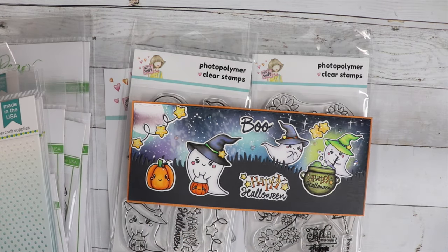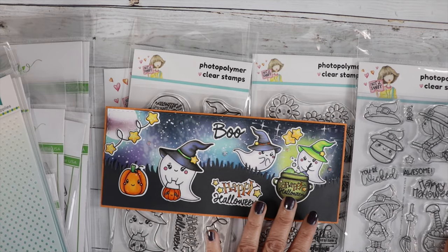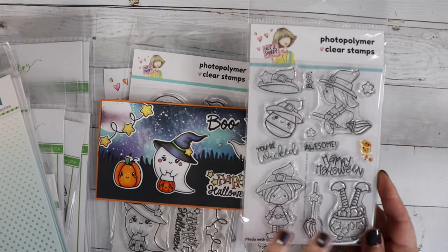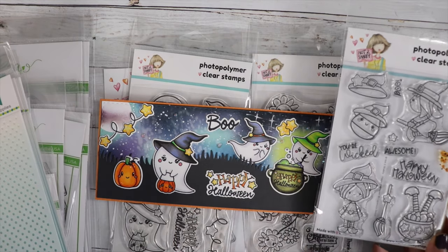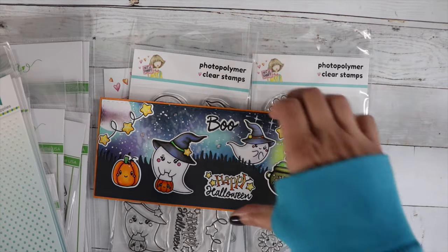I'm going to bring out our Happy Halloween stamp set. This is still in the shop — it's from a previous release. Look how perfect the images go together. I'm going to do one with the witch and then the ghosts. There's a cauldron here too, so it's going to be really fun to combine these two stamp sets.